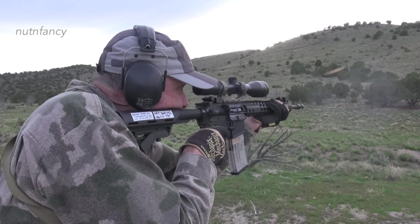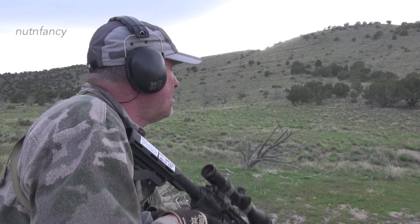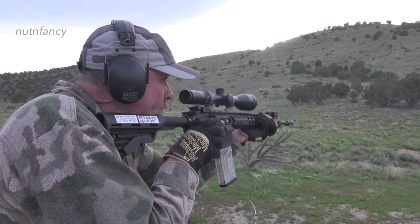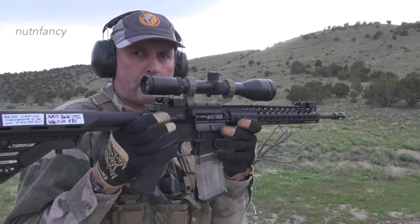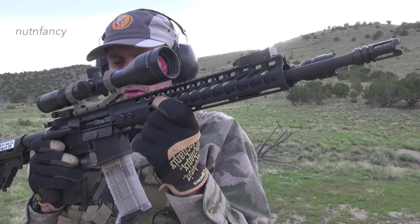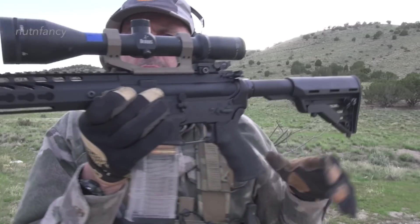I have my Arrow Precision reviewing scope — it says 'gun tester.' This is my Burris from way back, it's a Full Field 30. Works fine. I think you can still get those Arrow Precision in FDE. So that's the components on this one.